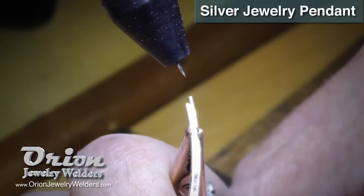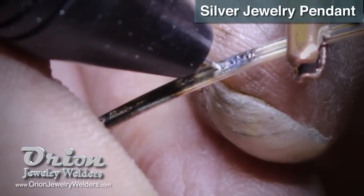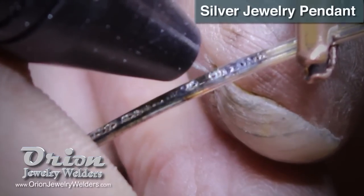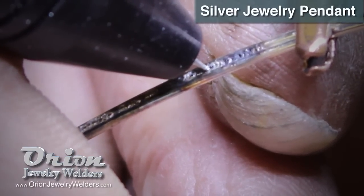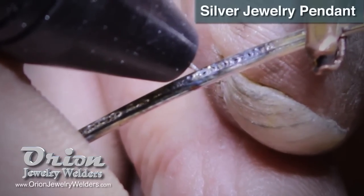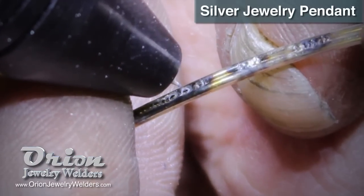My settings are 11.3 watt seconds of energy, 8 millisecond weld length, no agitation, standard ignition. Weld diameter is still 1.6mm and depth is 0.6. I'm in rapid fire mode and will go down the length welding the two wires together. No weld is visible from the front.